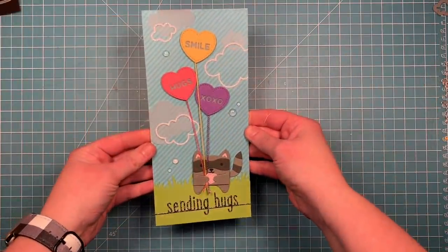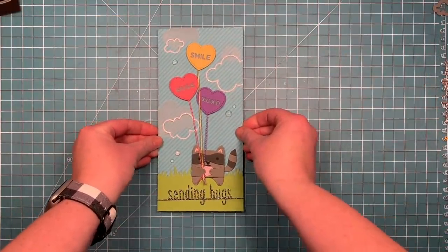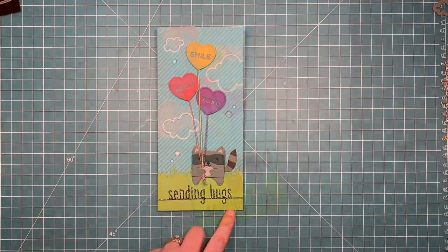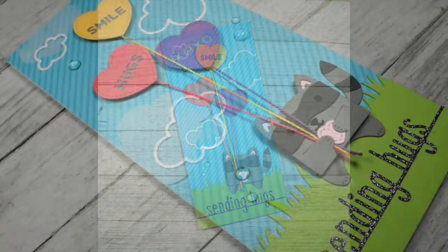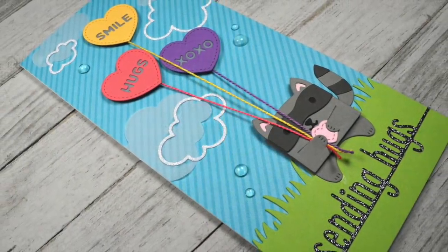And there you have it — there is the finished card! I just think it's really fun to use the dies in a different way than they were intended, as balloons. And I really like the look of the tall skinny card. Thanks for watching, have an amazing day. Bye!